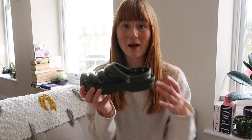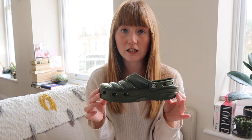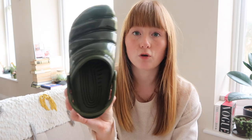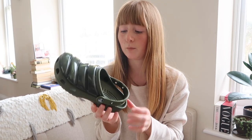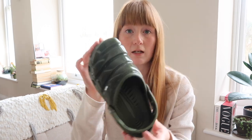I also have those in orange with other Jibbitz on, but they're at work where I wear them as slippers. Next up are my newest pair of Crocs — these are the Croc Neo Puffs in khaki green. Absolutely love these — they're probably my favourite Crocs I own. They're a lot easier to style than the Baya Bands, and I'm actually thinking of getting another pair of classic Crocs and probably another pair of Neo Puffs.